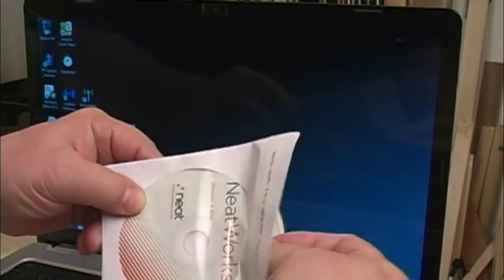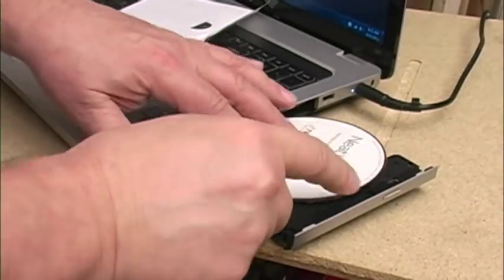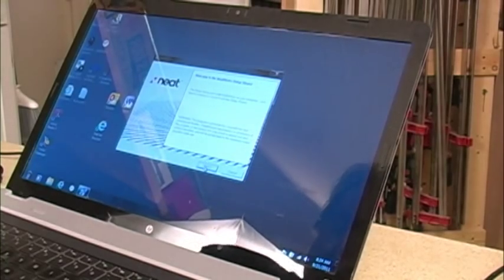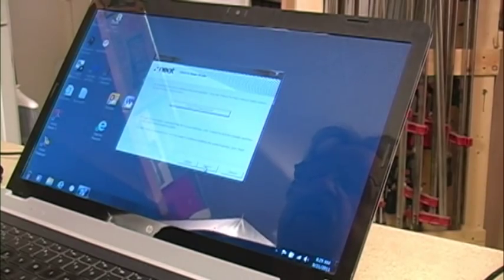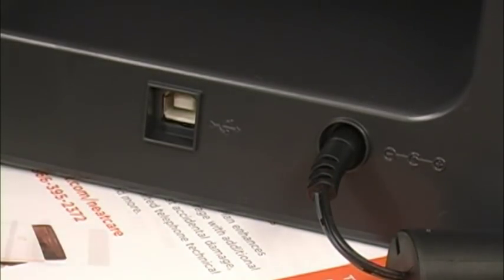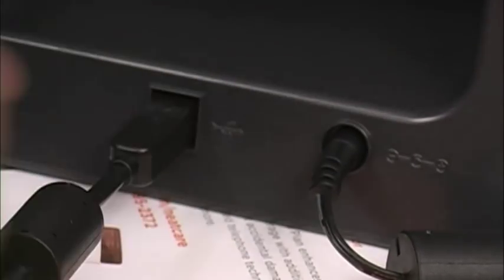The first thing we have to do is install the NeatWorks software that comes with the machine, and all we have to do there is put the disk in the disk drive. Installing the software is real straightforward. I accepted all the defaults so the software knows where it put itself, and you can see that they're serious about wanting the software installed before we hook up the scanner. They included the cord so everything fit the first time and it worked right away.